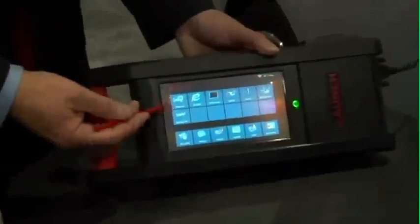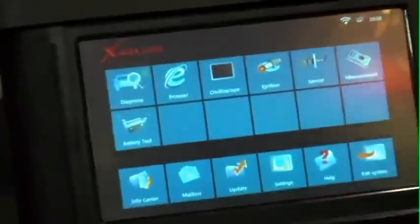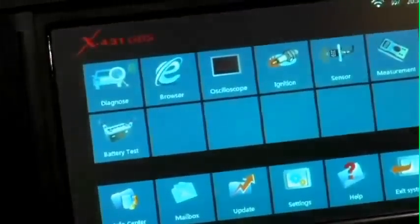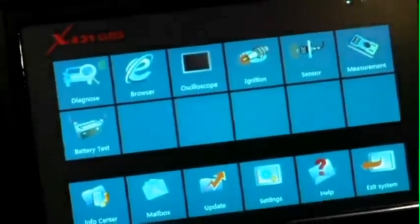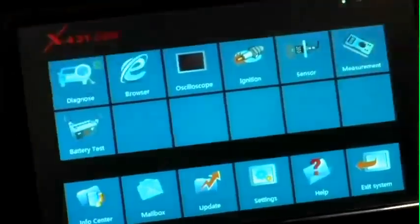On the GDS home screen, you'll also see capabilities for optional modules that will be offered very soon for the GDS. One will be a lab scope and the other is a sensor box.